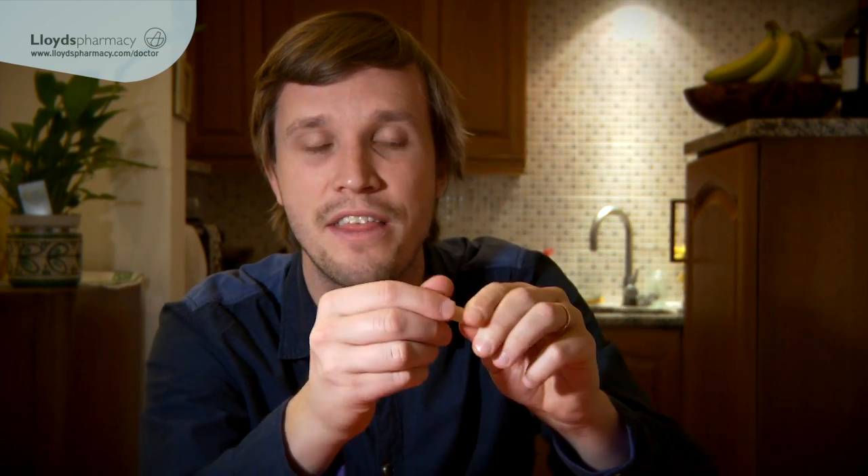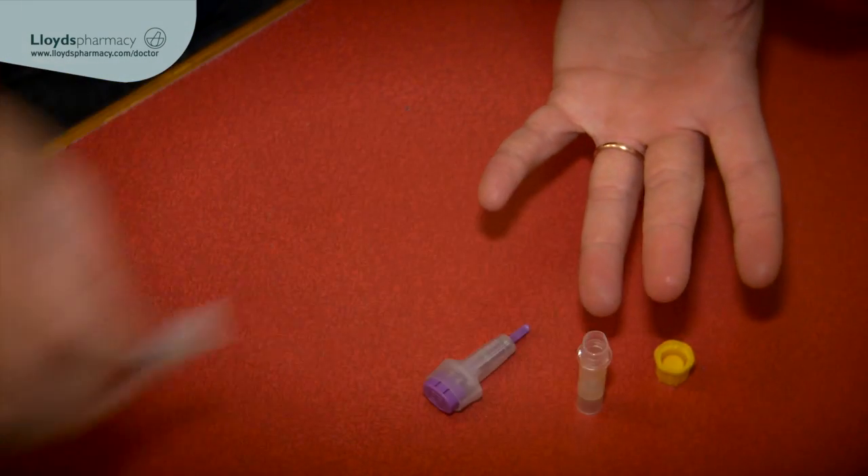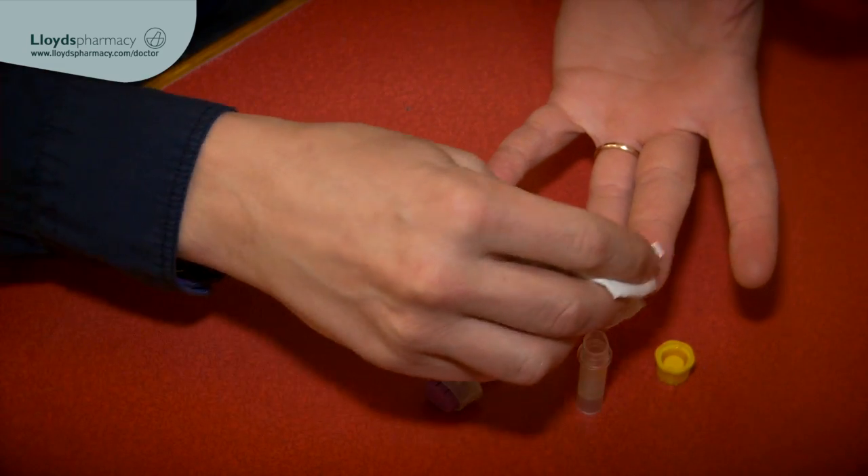I'm a bit nervous about this but first things first I'm going to go and wash my hands. Now to get the blood collection bottle ready I've got to fill it to the top line. I'm going to take the lid off and have it next to me ready for when I pierce my finger. I also need the alcoholic strip so that I can sterilise the end of my finger. So first things first I'm just going to sterilise the end of my finger and wipe away any moisture with a clean tissue.